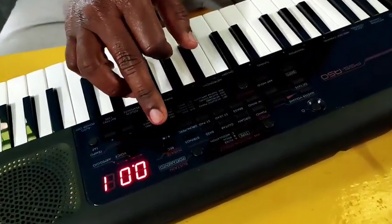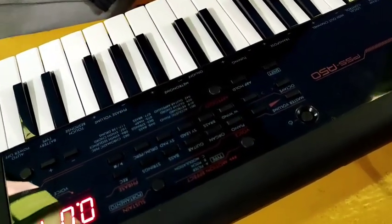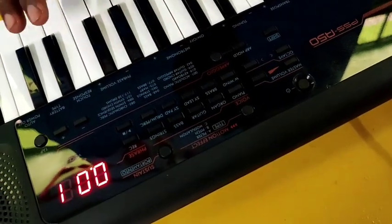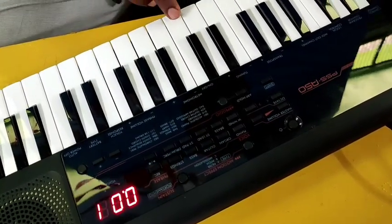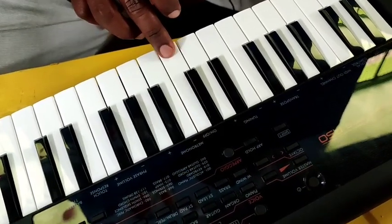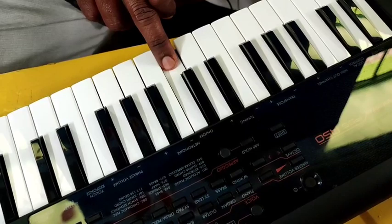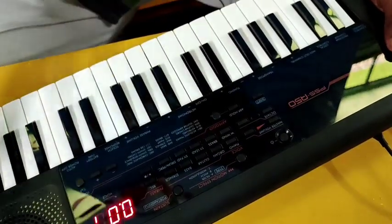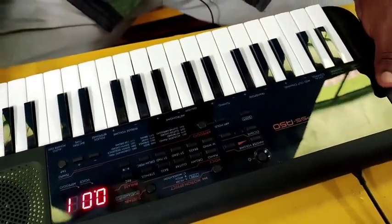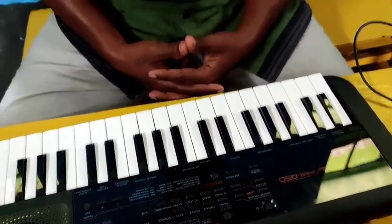We will record the keyboard and play a player. We will test the touch response — this key has no sound. We will check the sound and talk more about this.